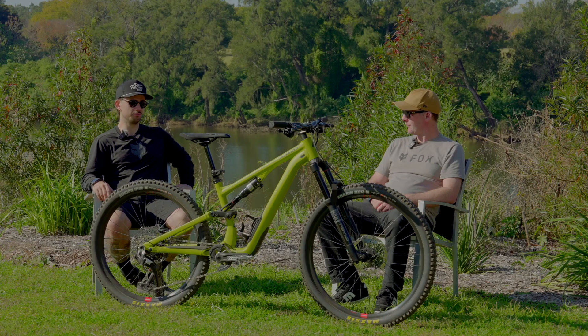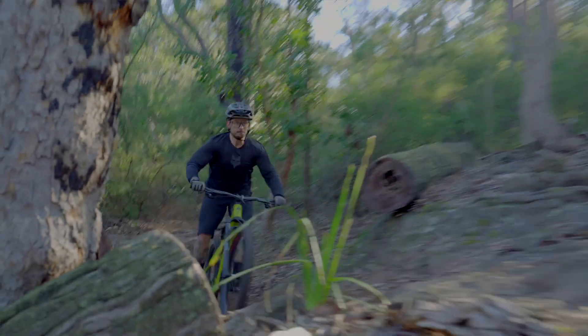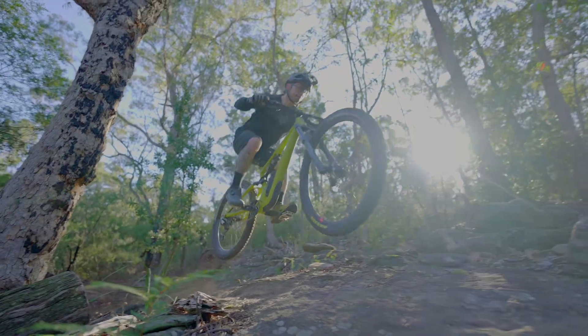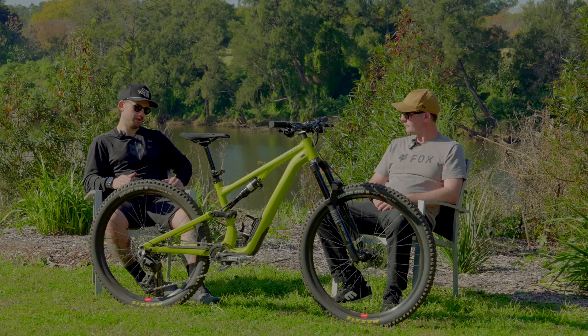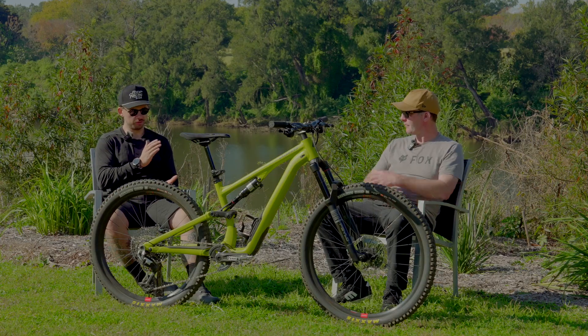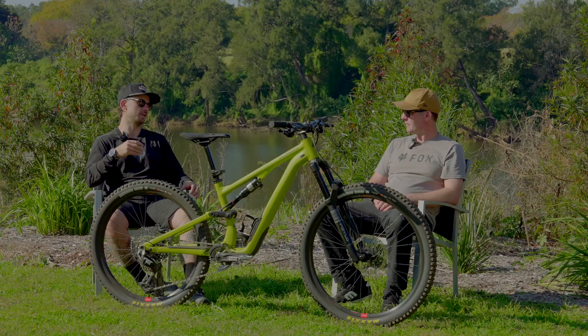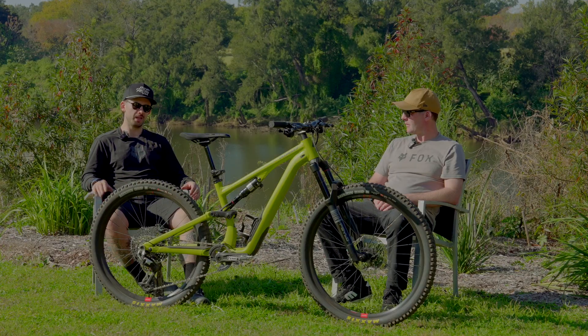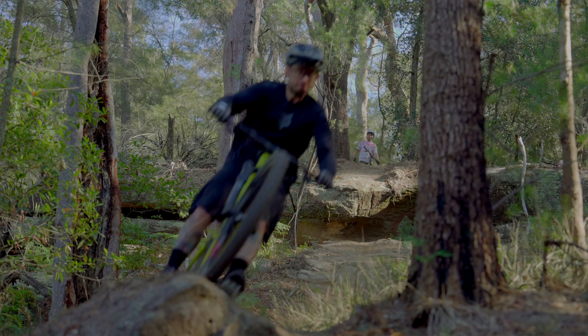One of the things always liked about Eagle Transmission shifting was how positive it felt — that click and snap, so you really notice when you've changed gear. SRAM was always known over competitors for that direct feel; you could feel it through the pedals, through your finger, and hear it too. You knew exactly when the gear was fully engaged, with no second-guessing. That's no different with the new mechanical Transmission — it's audible, you can feel it straight away.